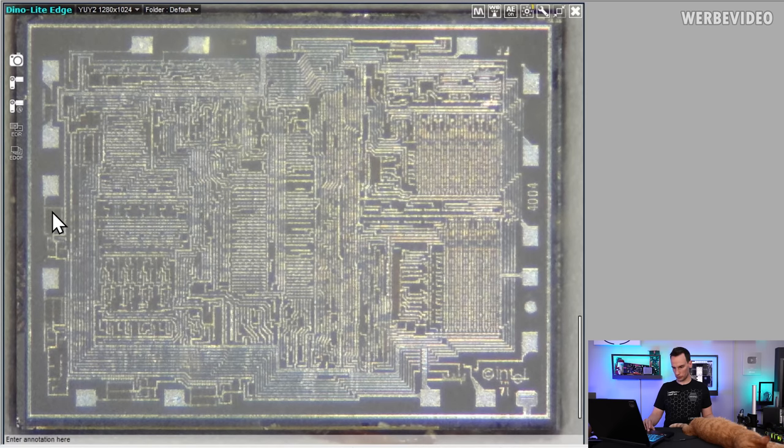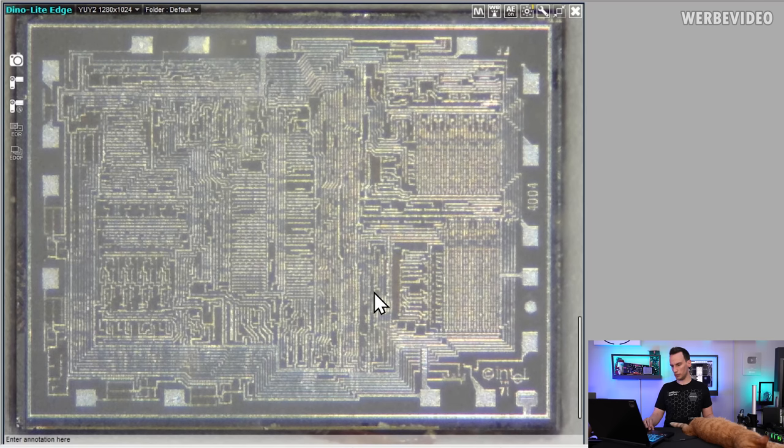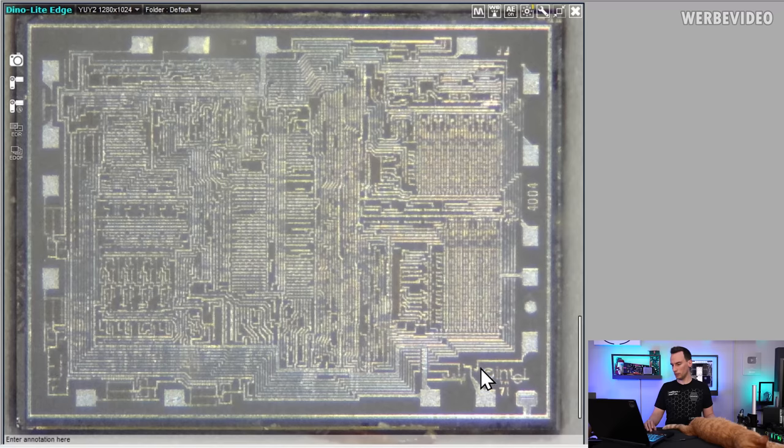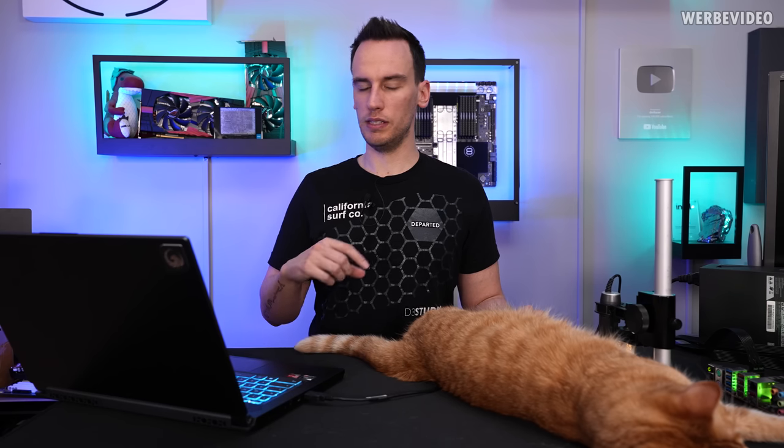If you look at those specific structures on the side next to the pins, those are output buffers. The center area should be the control logic. Bottom right is an 8x8-bit register, for example. The good thing about the 4004 is that there are so many documentations available online. On the bottom right we have the Intel logo with a 71, which means this IC was actually produced in 1971 — one of the early 4004 chips, since it was in production for several years. On the side we can also see the 4004 marking.